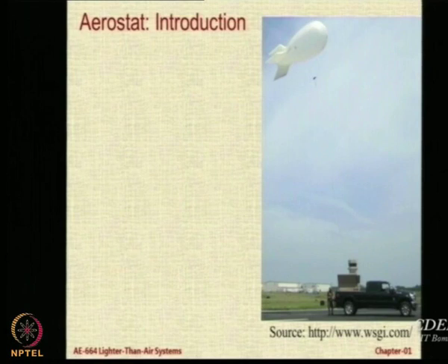Let us move on to the next system. This system is not as exciting or as dramatic as airships because it is just a balloon which is tethered to the ground. But even though it is tethered to the ground, it can be made use for very interesting and far reaching applications.